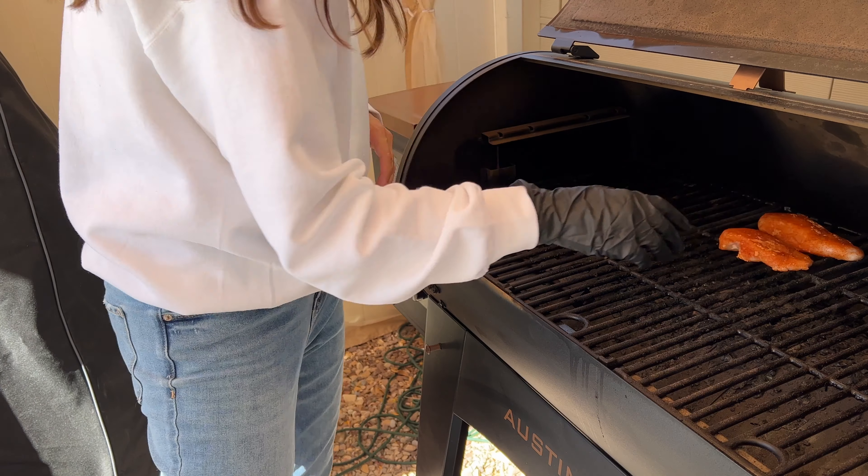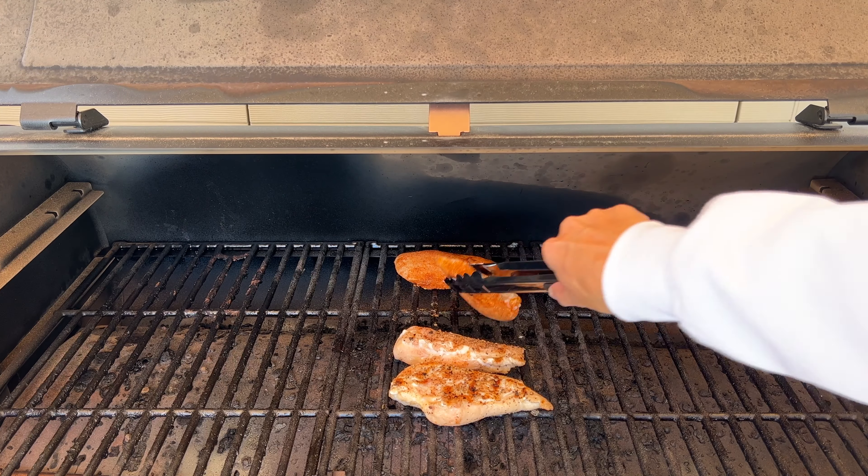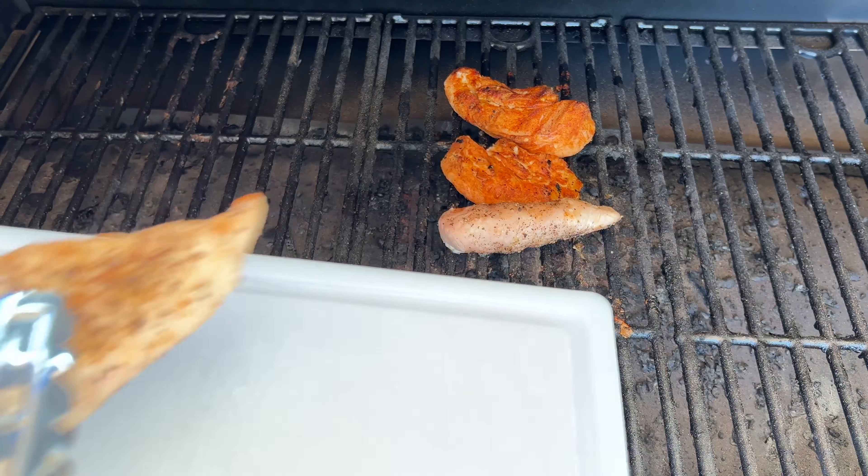Our smoker is heated up to 350 degrees. When I'm grilling my chicken breasts, I put them right in the middle over the heat. This cook is not going to take long at all — maybe 20 to 30 minutes, just depending on the size of your breasts. I like to come out and flip the breasts about halfway through, so in about 15 minutes I'll be back out here flipping them.